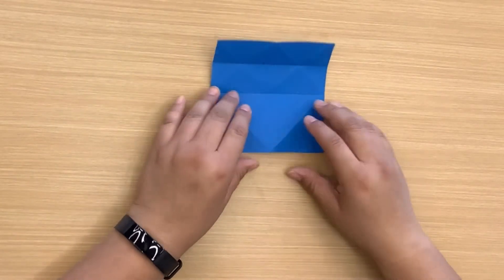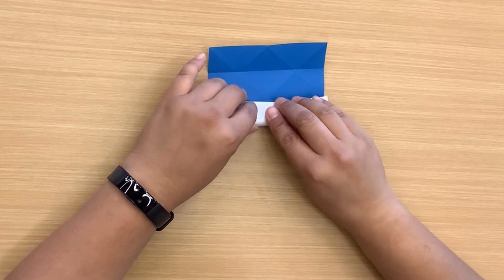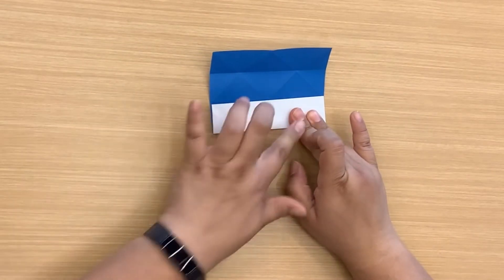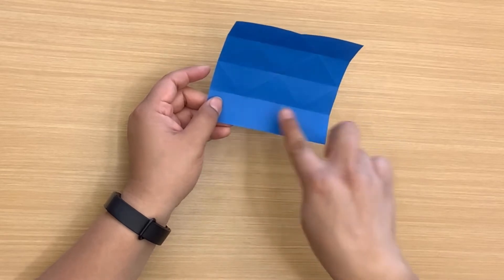And then of course we're going to do the same to the other side, and then open that up. So now we should have something like this — a lot of little triangles.